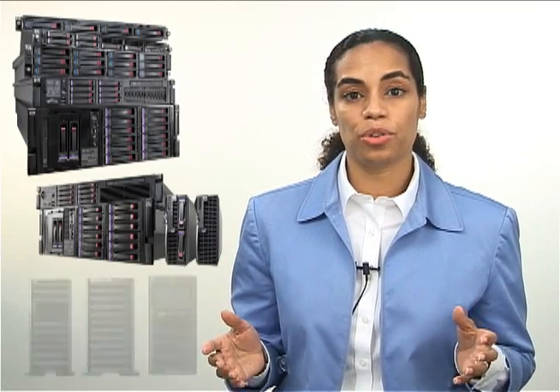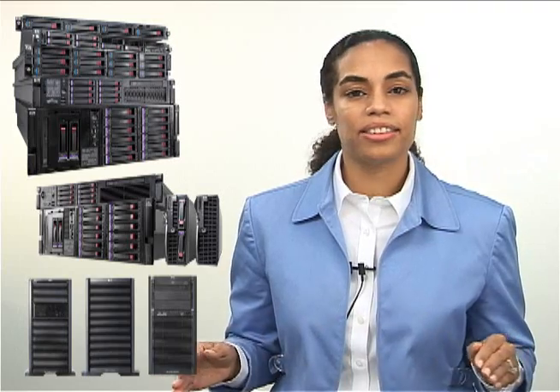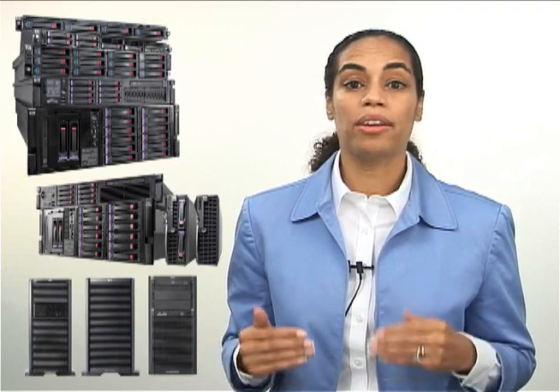My name is Krista Satterthwaite and I'm excited to introduce to you the new ProLiant G6 lineup. We have the broadest portfolio of servers based on the new Intel Xeon 5500 series processors. We have new racks, towers and blades. We've re-architected the entire lineup from the ground up to give you the best return for your budget.